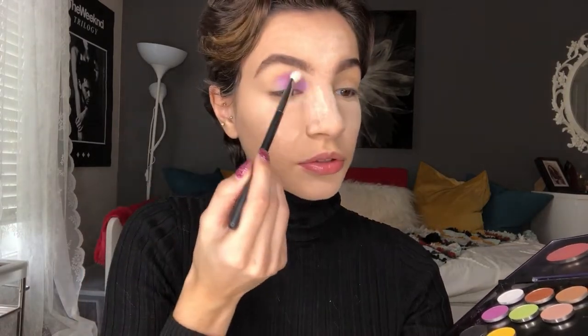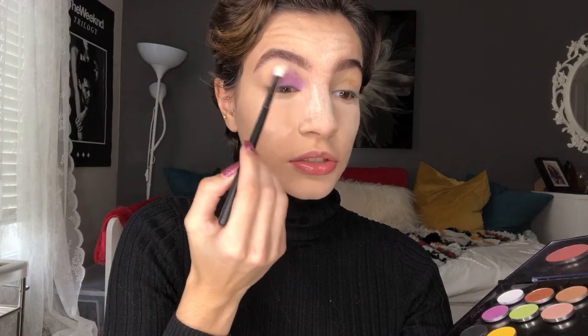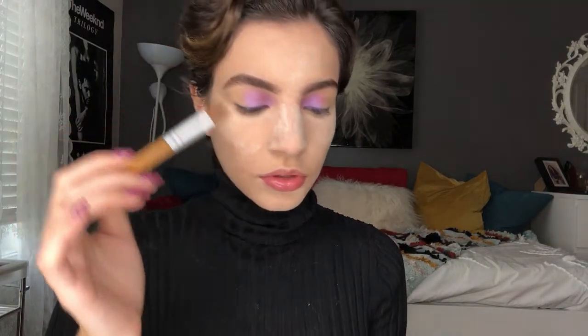Then I'm going to use a clean blending brush — this is the Morphe M433 — and I'm going to be buffing the edges out. With a crease brush from Ion Beauty called the contour brush, which is really good for packing on colors onto the lid, I'm going to be going into the Extra Dimension Eyeshadow in the shade Lunar Metal and popping that onto the outer portion of the lid.